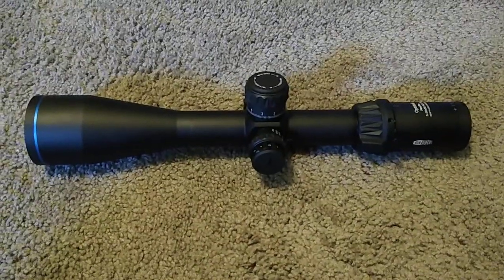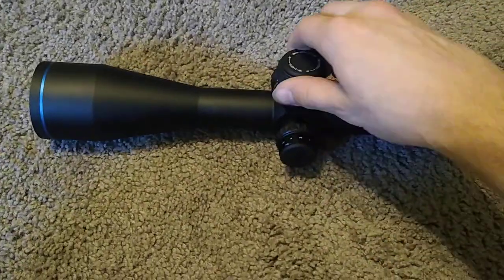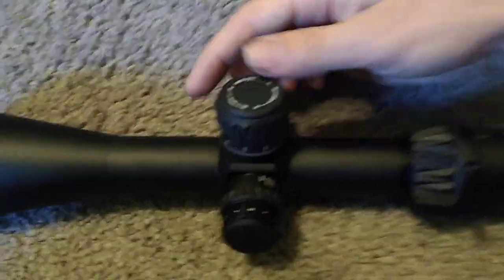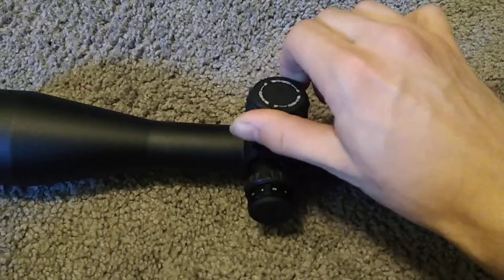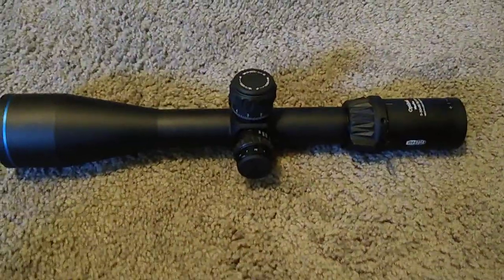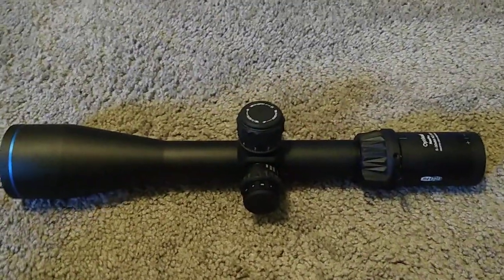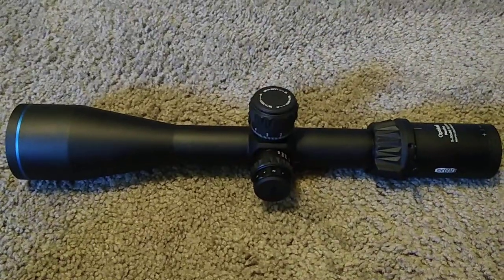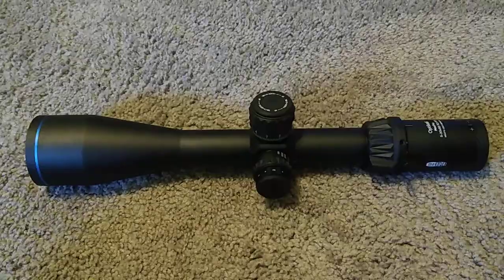From what it seems, this optic is actually a pretty solid build. I like how clicky the turrets are — kind of sounds like a Geiger counter almost. It's a very solid build and very good glass from what I've seen. From what I've heard, Miopta makes glass for Trijicon. I don't know the accuracy of that statement, but that's what I have heard.